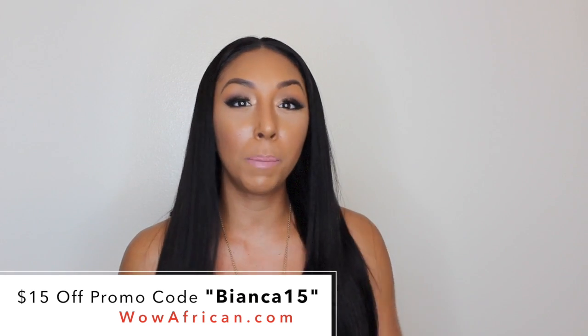So there you go — this is my long yaki straight 18-inch wig from WowAfrican. I think it looks so good and I'm never straightening my hair ever again. If you're considering getting a wig, I would definitely recommend wowafrican.com — their wigs look and feel great, everything looks really natural. I also have a promo code so you guys can get $15 off your order, and if you spend over $89 you get free shipping. I obviously have a lot to learn, but once I get it mastered I'll definitely be making more videos to help you figure out how to slay your wigs.